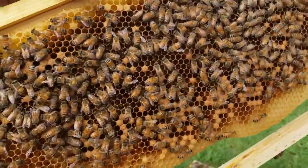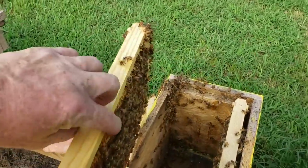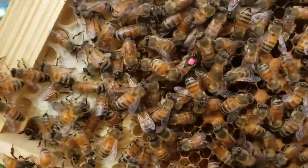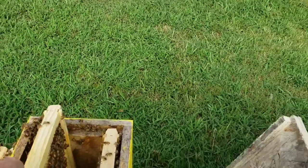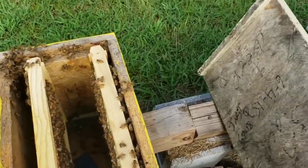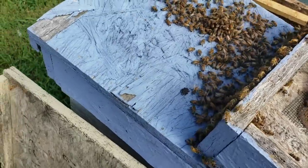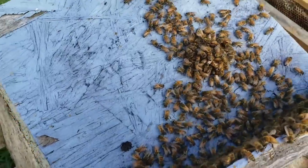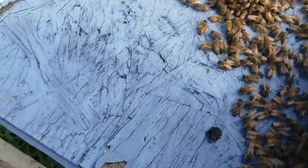The queen was on this frame here. I left my phone up in the house so I had to go get it to film. Okay, there's the queen, right there. On the front of this box was a bunch of bees clustered around this feeder, and I was gonna see if anyone could tell me whether there's a queen in it and if so, where she is in this bunch of bees right here.